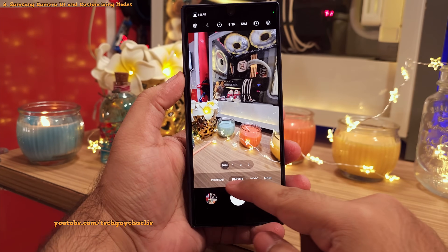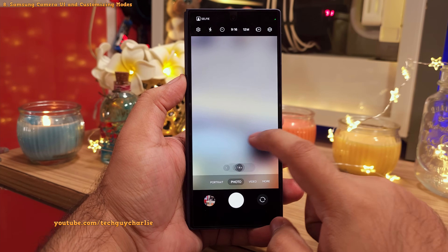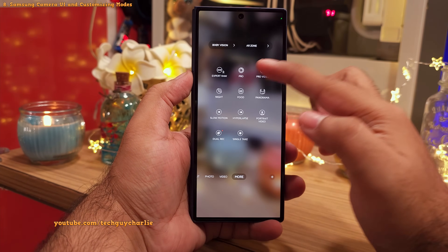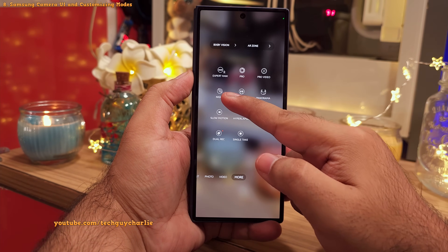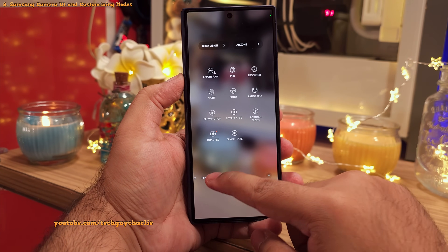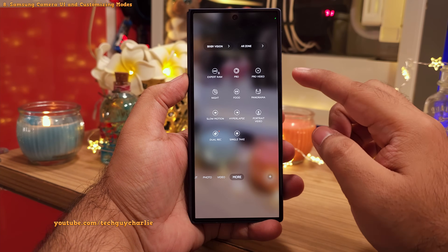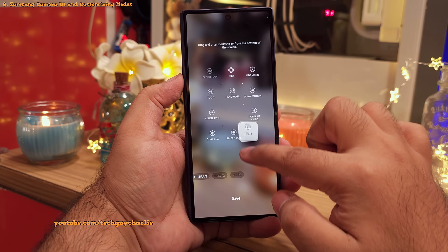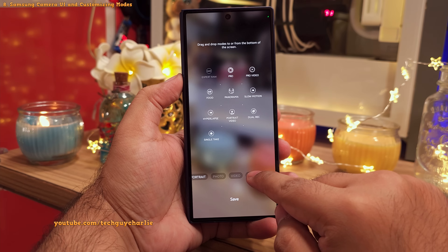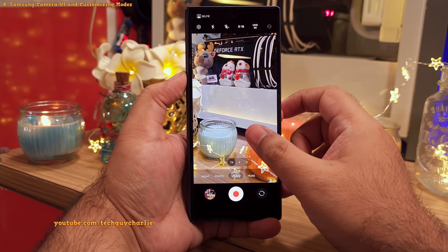The bottom row contains your camera modes. By default, you've got three modes: portrait, photo, and video. But all of the interesting stuff is inside the more tab — the manual modes like pro and pro video, and night mode are here as well. I recommend customizing this bottom row for easy access to the camera modes you use frequently. You do this by dragging and dropping camera modes from the more tab down to the bottom row, placing them wherever you want, and then tapping save.